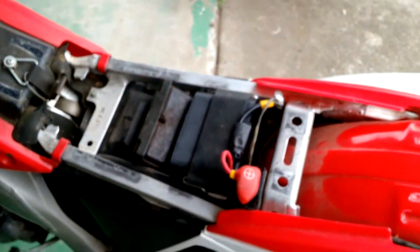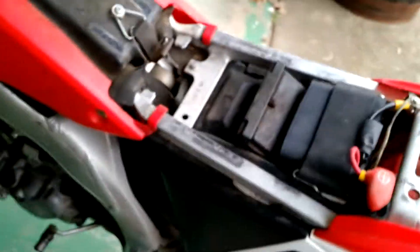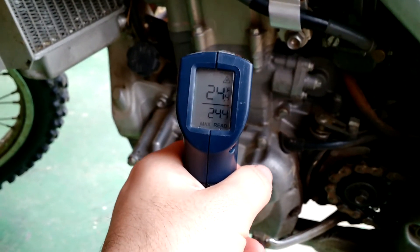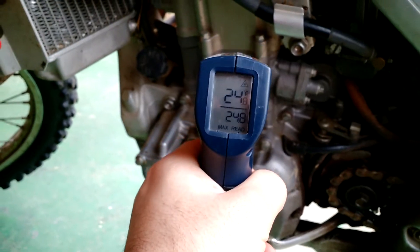I took the seat off here just so we could see everything. I'm going to go ahead and show — it's a winter morning here. We haven't run this thing yet. We're sitting at 24, maybe 25 degrees Fahrenheit. So it's still cold, it hasn't been run yet.